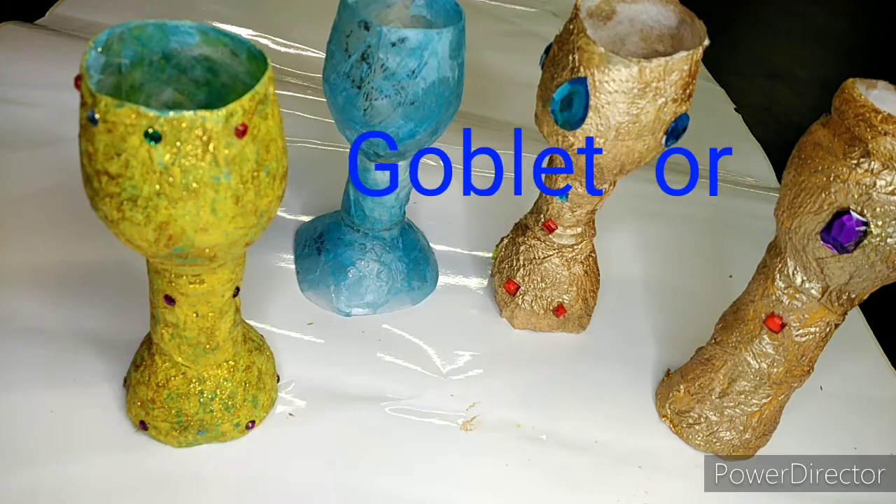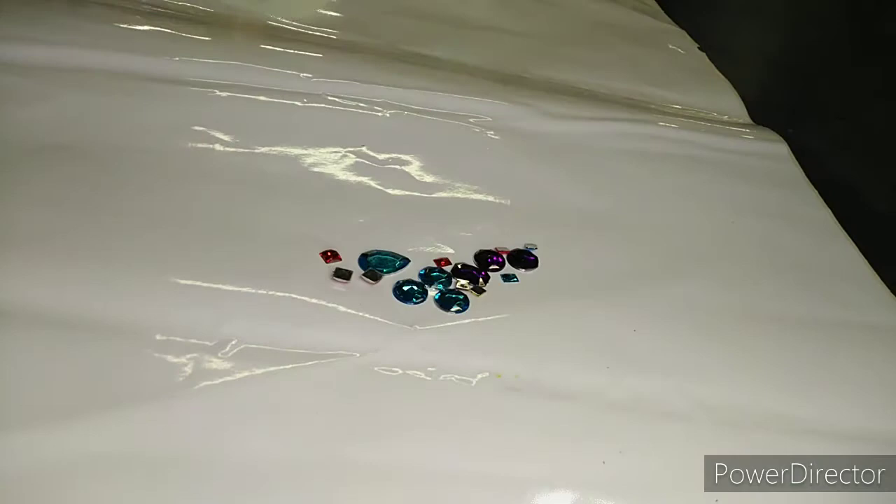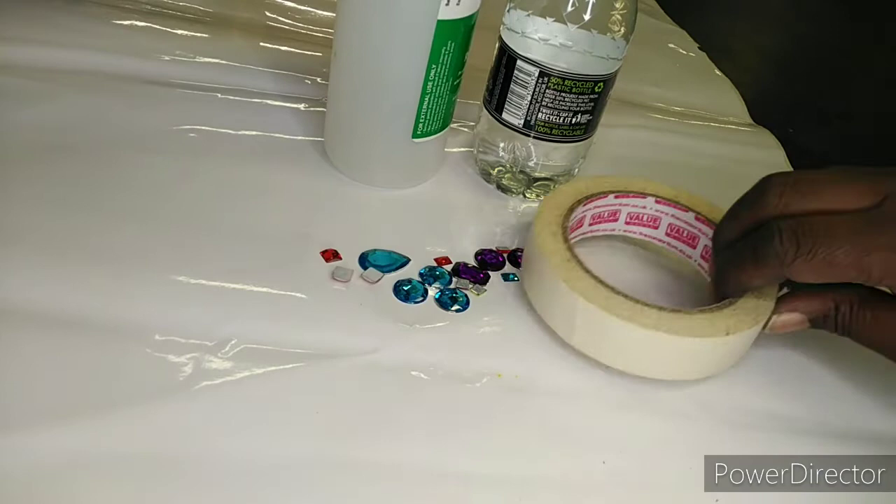Making a goblet or chalice can be a fun activity. Here is some of the equipment you might need to try this activity.